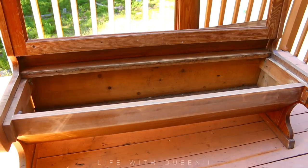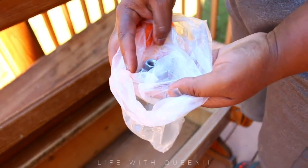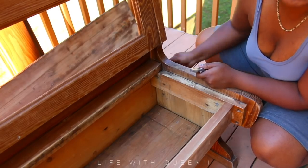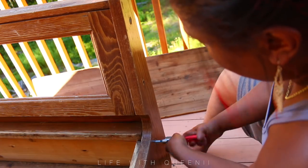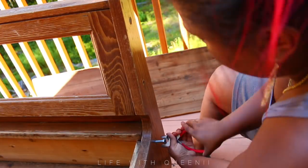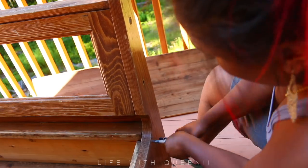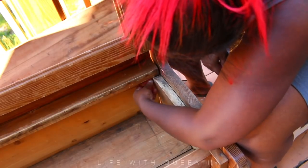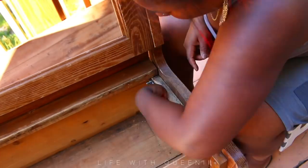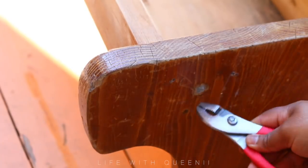Now there were some screws and nuts missing from the side of the bench that held it together. On the other side all the screws are there, but on this side for whatever reason they're all missing. I had to go to Home Depot and pretty much guess the size - I was pretty close to getting the right size. It's a little tight but it did the job. I got the same type of screws with the same rounded dome-shaped head, and also got new nuts for it.